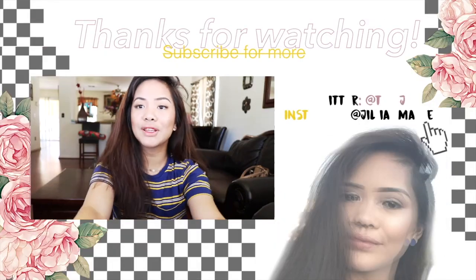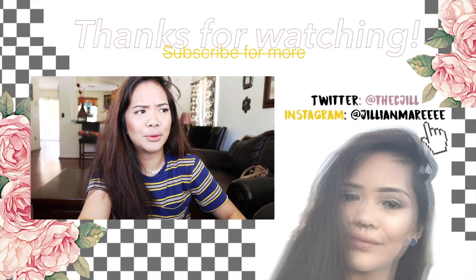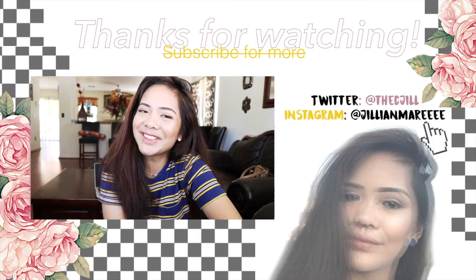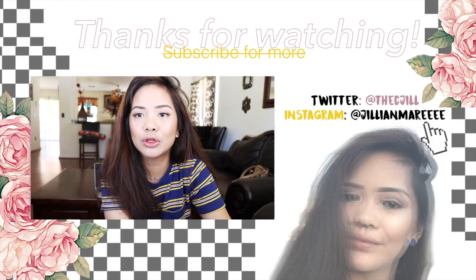I hope you guys all enjoyed! If you have any requests, comment down below. Since summer is coming, I'm willing to do any videos for you guys. Subscribe, like, and yeah — my lips look weird, I gotta go, bye!